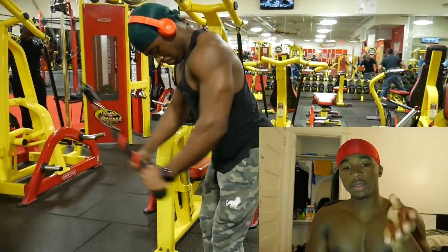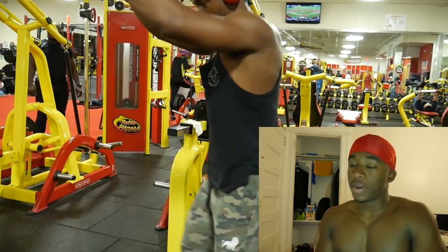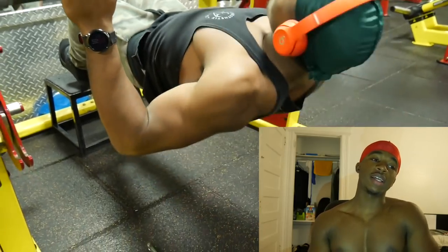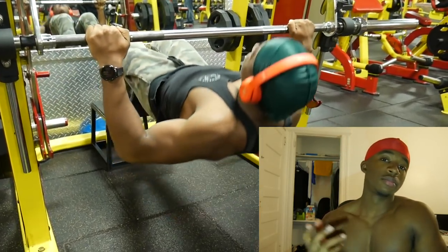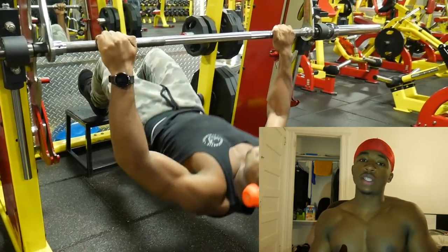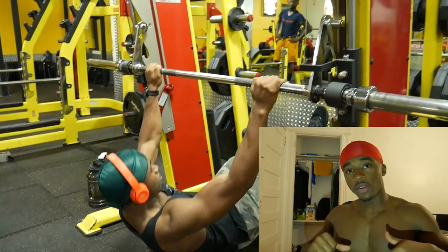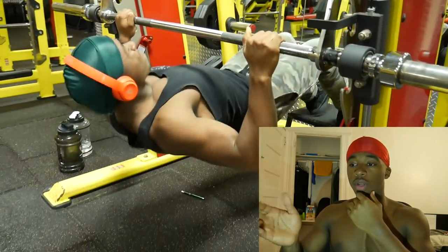As you can probably tell if you watch any of my other videos, I really like supersetting. Supersetting is one of the best things ever invented. It's like the icing on the cake — cake is good by itself, but icing makes it perfect. Especially when you superset heavy with light — you go that extra mile to help tear the muscle more, getting closer to that breaking point, then hit it with a nice high-rep, low-weight set.